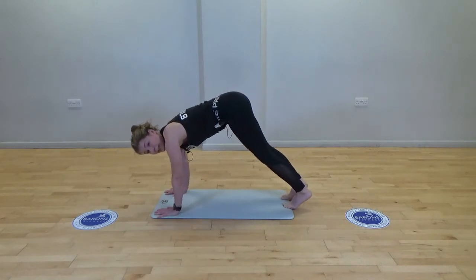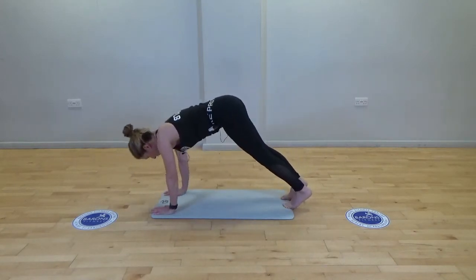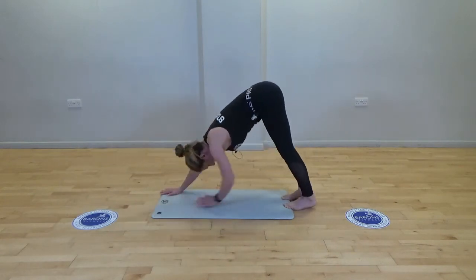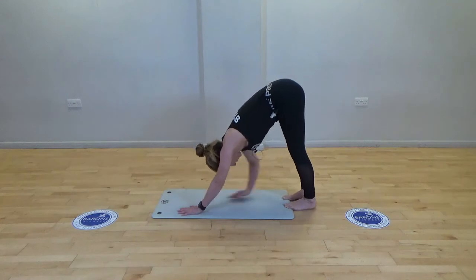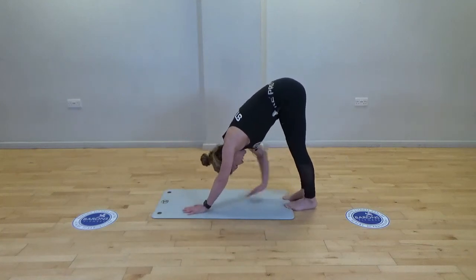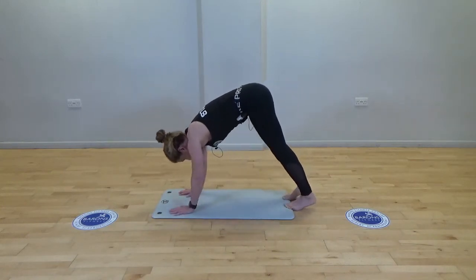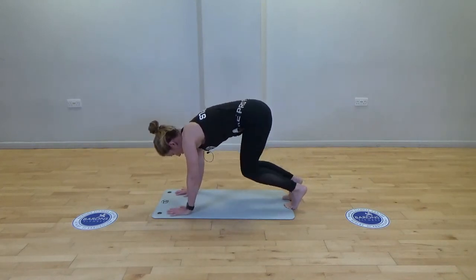From here we're going to try opposite hand to opposite foot — press and touch, rock forwards, press and touch, rock forwards. Get the tummy involved. Just give me one more each side. Well done, and dropping the knees down.